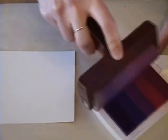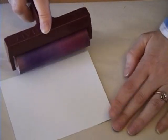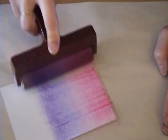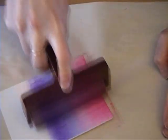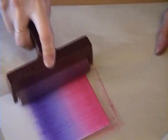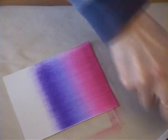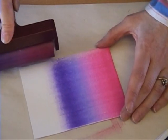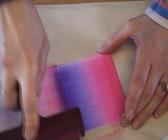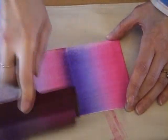Go ahead and ink it up real good. Then you're going to start at the left of the cardstock and just go in one direction and brayer it on. Just keep lifting it, unrolling it, and then go back and get a bit more ink — just so you get good coverage. Then go ahead and get some more ink and take it all the way over to where the purple is and start there to finish covering it. You're basically going to have a big stripe of purple in the middle and then pink on either side.